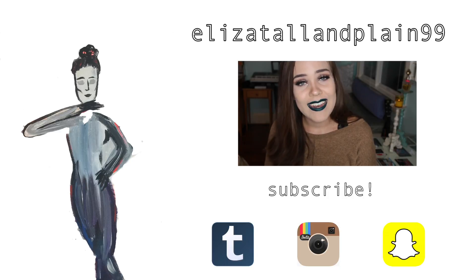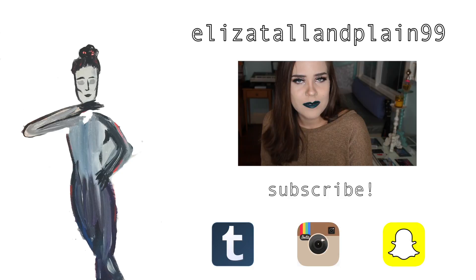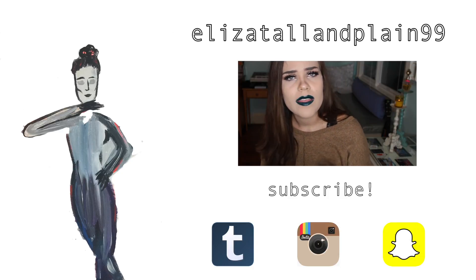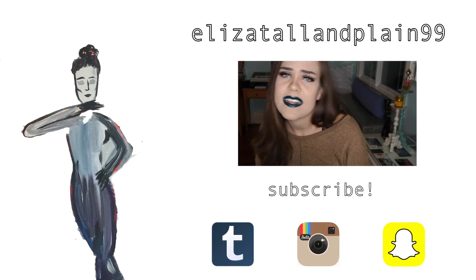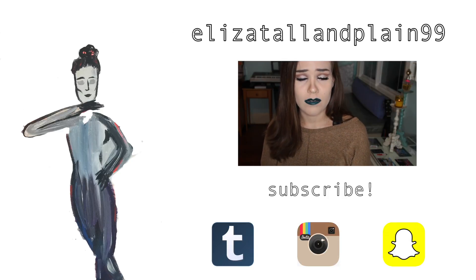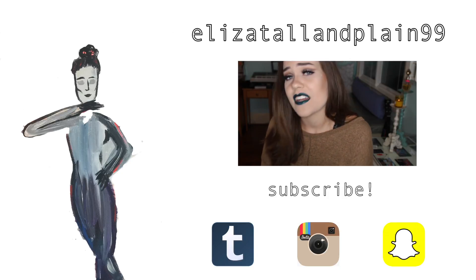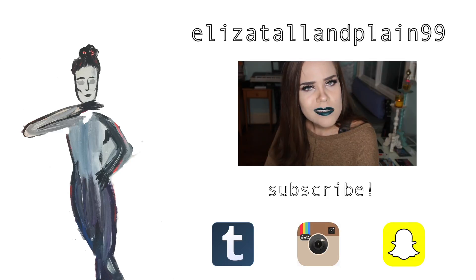Thank you so much for tuning in — I really appreciate it. Give this video a thumbs up if you haven't already and subscribe if you're not subscribed. Leave a comment — I love reading those comments. Please tell me which of these you didn't like, which you liked, which you would buy. Also tell me if there's a cosmetic line you want me to review or something else from the Kylie Cosmetics line you think I should try out. I will see you next time. Bye!